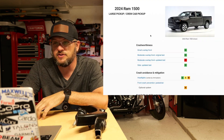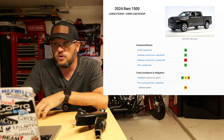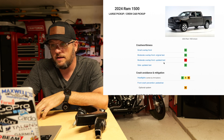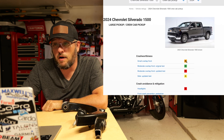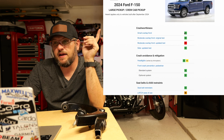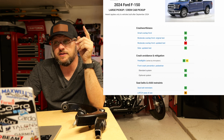Before we look at the footage, let's take a quick look at the IIHS ratings. Ram 1500: small front overlap — Good, moderate overlap — Good. Over at the Silverado: small overlap front is only Marginal, with moderate overlap — Good. The F-150: small overlap front — Good, overlap front original test — Good. Let's take a look at these videos and see how do these things perform.